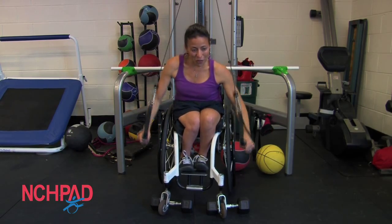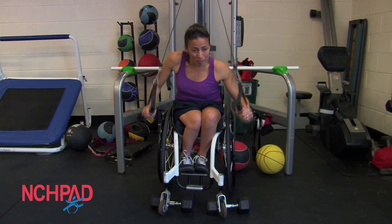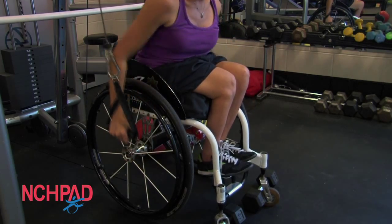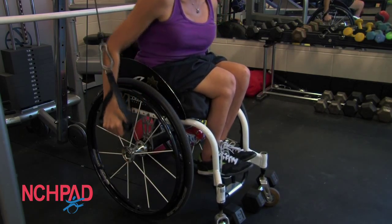Here she's going to add a little resistance with the cable column. She's still going to do that push motion using a big circular motion so that she gets that full range of motion and really builds up her strength as she's pushing. Alright, that was your inclusive fitness tip of the day. Thanks for watching.